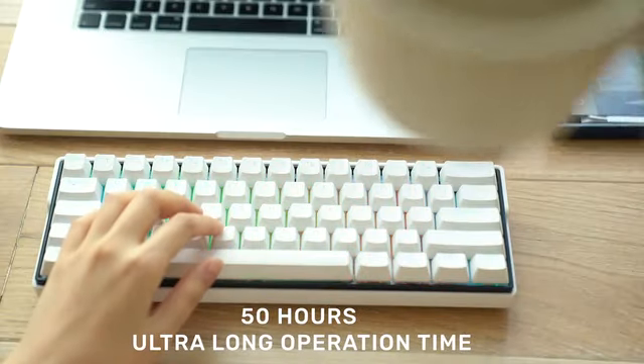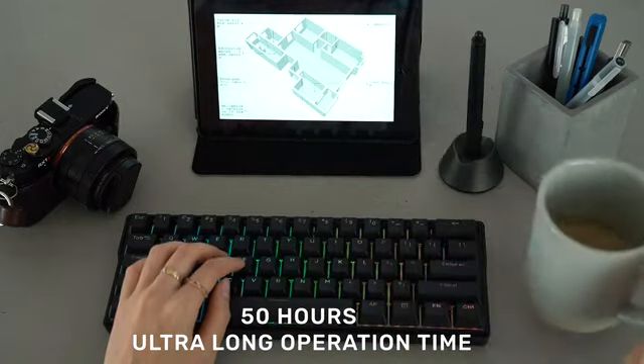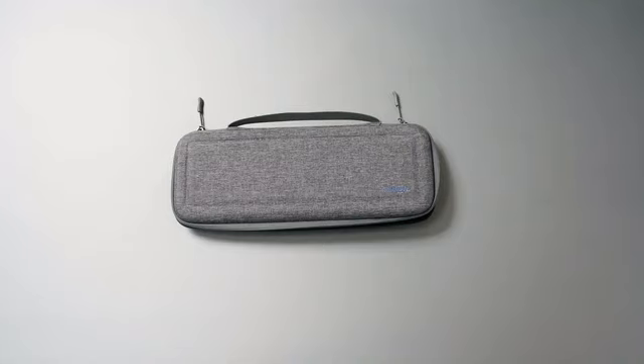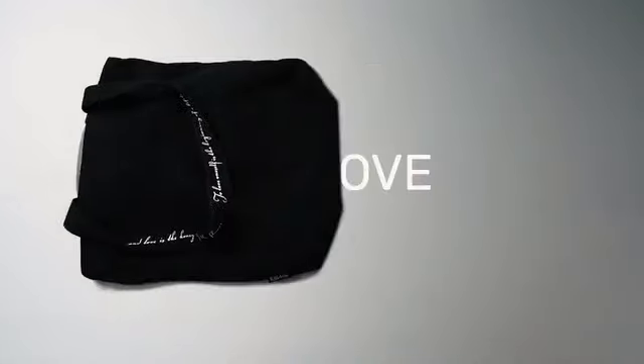This keyboard can pair with your device for up to 50 hours on a single charge. KeyMove is going to amaze you as the ultimate keyboard — once you try it, you will never go back to the old one.